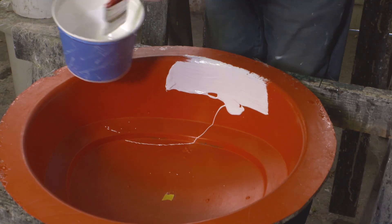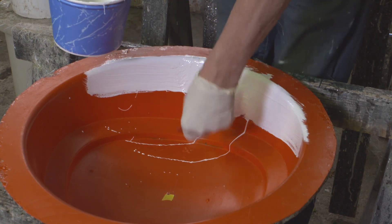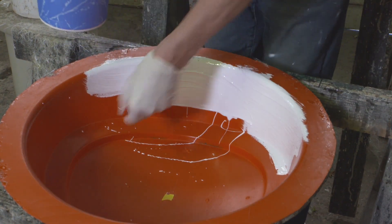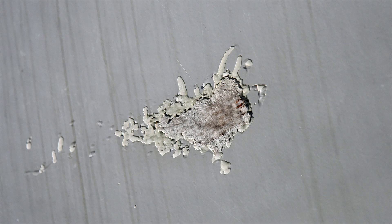Brushing is generally used for hand gel coating and mold work using a bucket and high quality paintbrush as an applicator tool. This is one of the most common application methods used for hand laminating. Brushing gel coat is very thick and is often used in repair of surface damage, which includes nicks, voids, and dings. Stock colors are white, black, and neutral.